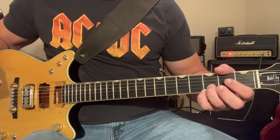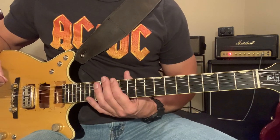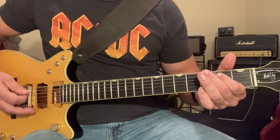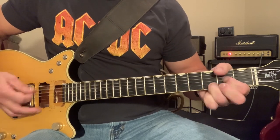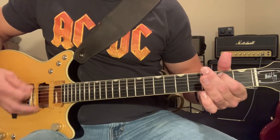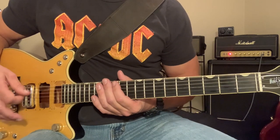Then we're going to go from G to D to open strings to A. And then when we go back to this riff, now we're going to be striking that E chord a lot more. You can see there we're hitting that E a lot more now.